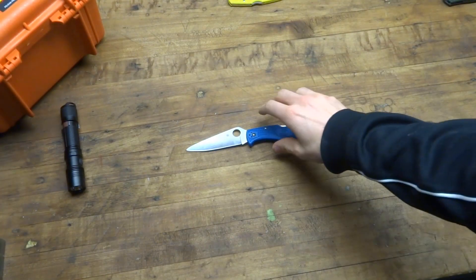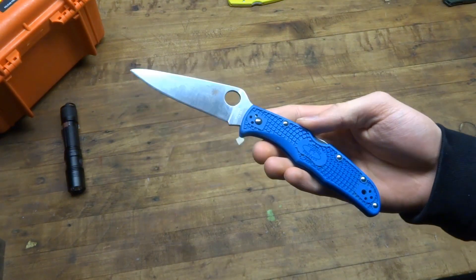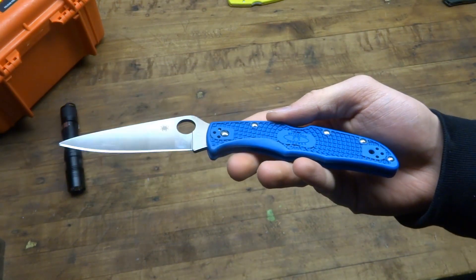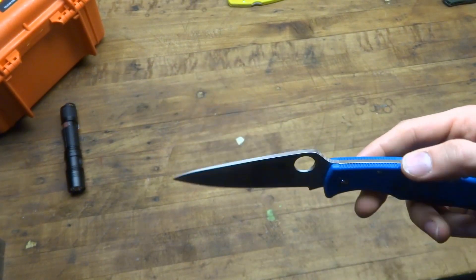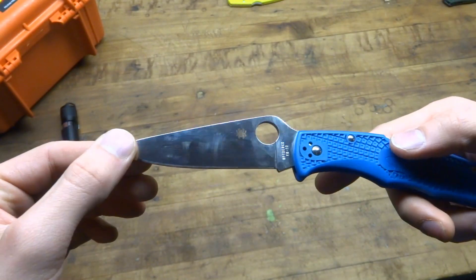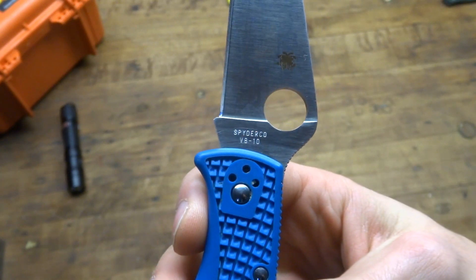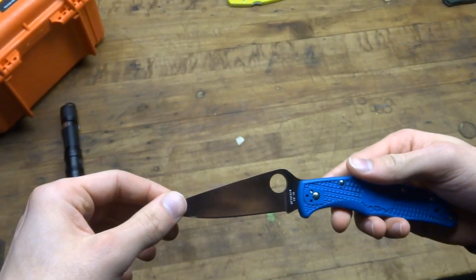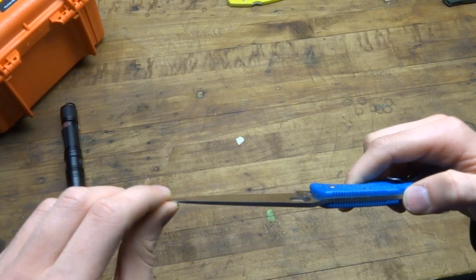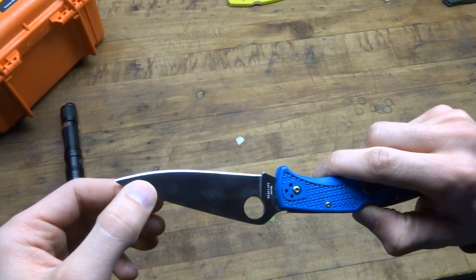Hello everyone. I just wanted to give you guys some long-term impressions on the very popular Spyderco Endura 4. I'll show you this beautiful knife here. This is the model with the full flat ground blade. This has the VG10 steel. It takes a very, very nice edge relatively easily — it's an easy steel to sharpen relative to some others.